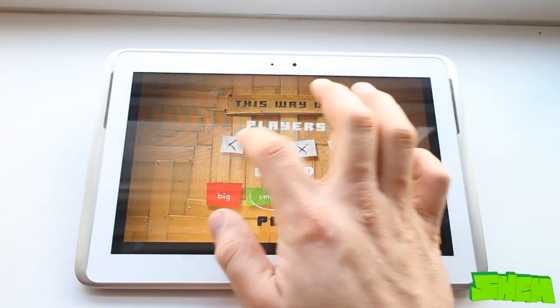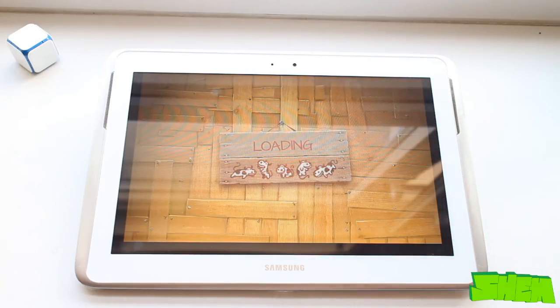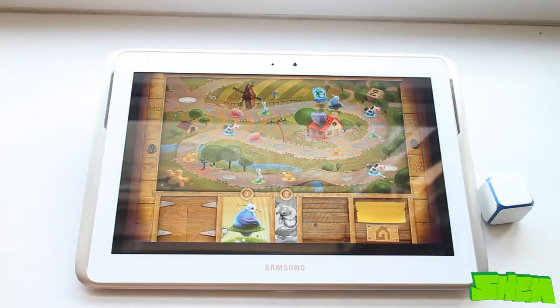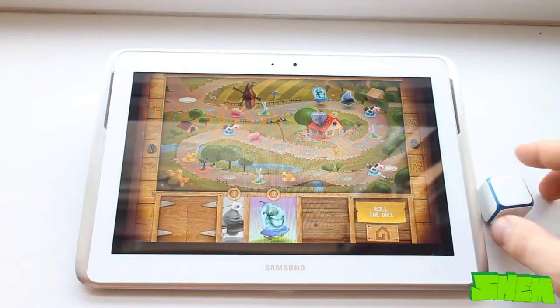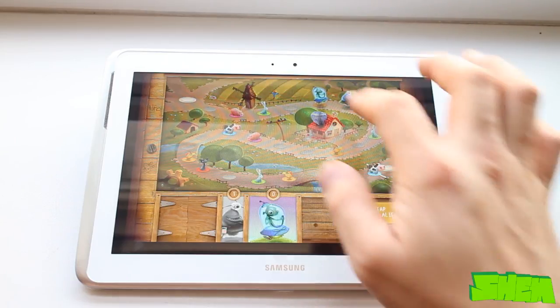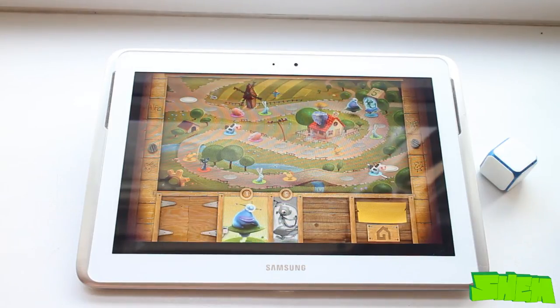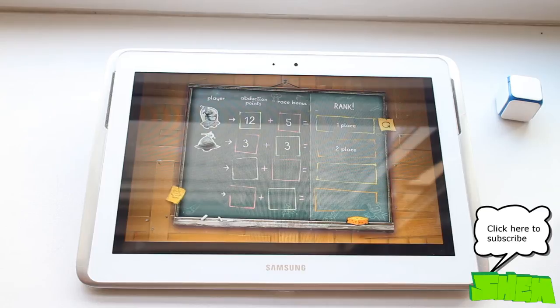The last free title is This Way Up, yet another board game in which after you choose your alien character you race across the board to the finish. On your way you'll find animals in various sizes that you can abduct to get extra points. An unlucky black cat will subtract points from your score. At the end of the race the person who finishes first will get bonus points, and the player with the highest total number of points wins.